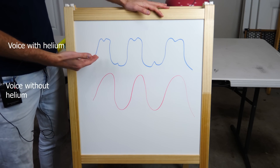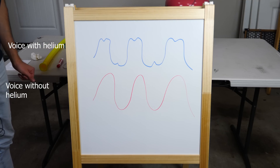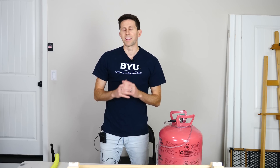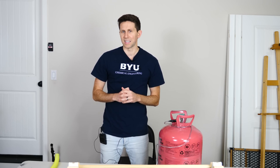The peaks and valleys of the red and blue still match up, but the blue one sounds different. And that sounding different comes from the higher resonant frequencies of our vocal tube. Hey everyone, thanks for watching another episode of the Action Lab, I hope you liked it. If you did, remember to hit the subscribe button and hit the bell to be notified when my latest video is out. Thanks for watching and I'll see you next time.